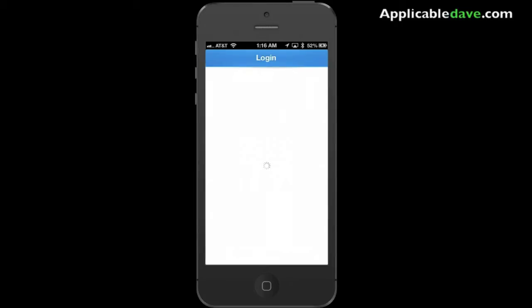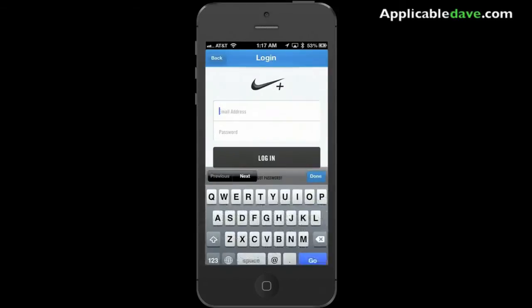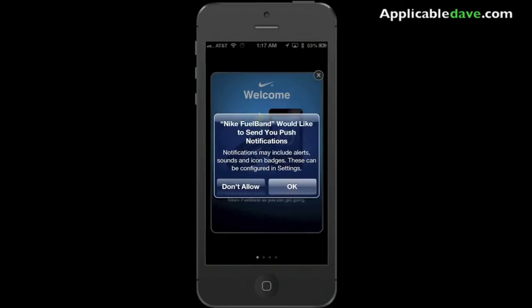Once it finally loads up, you want to go ahead and log in. You can either do that through your Nike Plus account or your Facebook account. In my case, I'm going to go ahead and do it through my Nike Plus account — I'm going to skip that just for the sake of privacy.